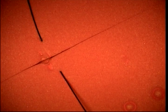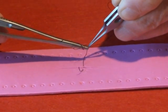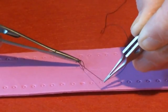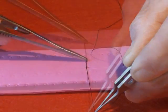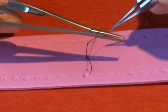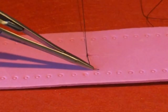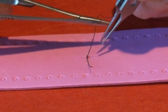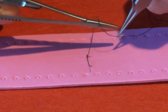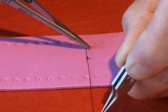Now you have to tie the knot. The standard surgeon's knot uses a double throw forwards, then a single throw back, and a further throw forward. This is called 2-1-1.